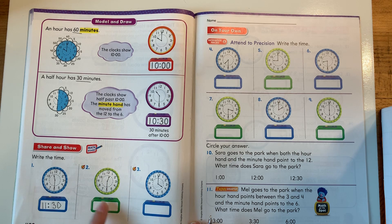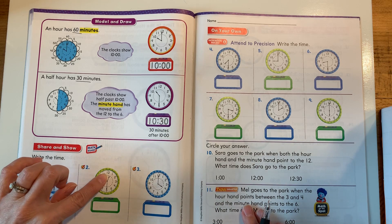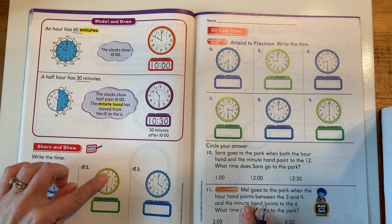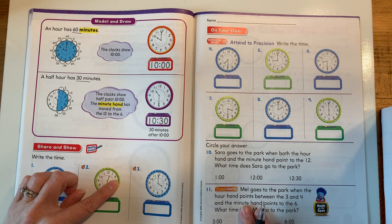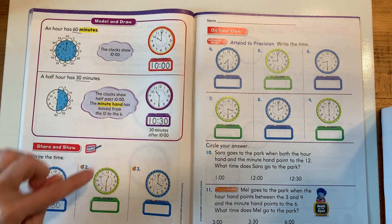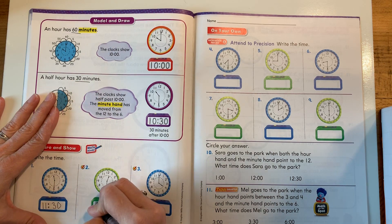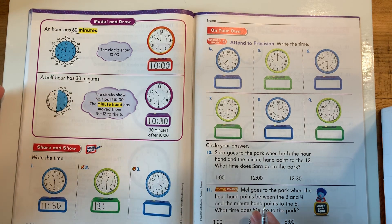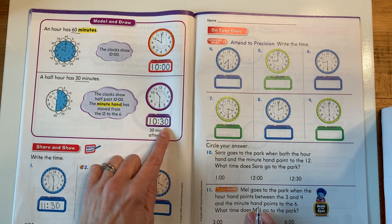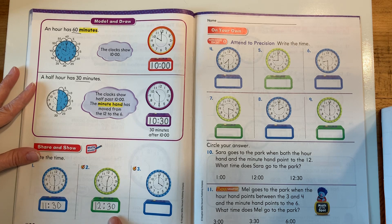Let's go now to the next clock, the green clock. Look carefully — what time is it? Start by looking at your hour, then look at your minute. The hour is between the 12 and the 1 — it's not on the 1 yet, it's just past the 12. So the hour is still 12. Put your colon. And the minute hand is at the 6, so the minutes are 30. So what is our time? It's 12:30.